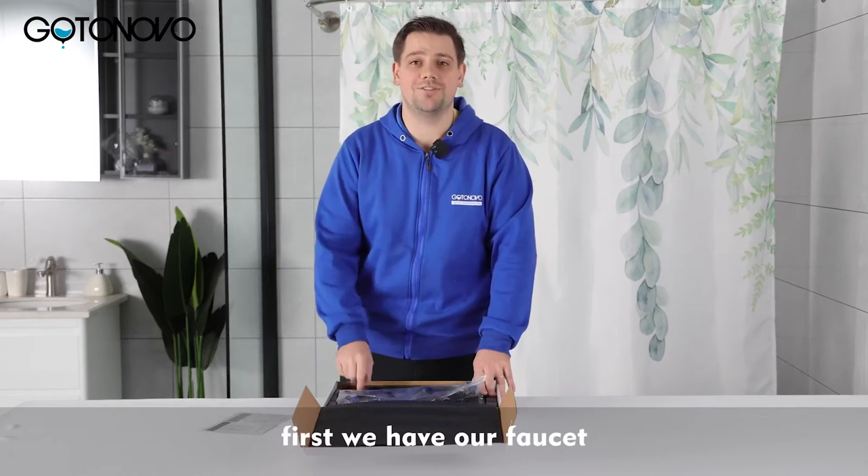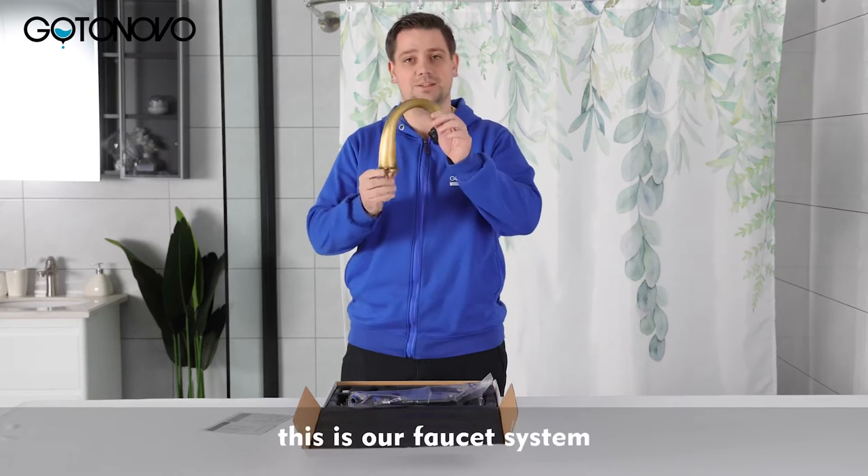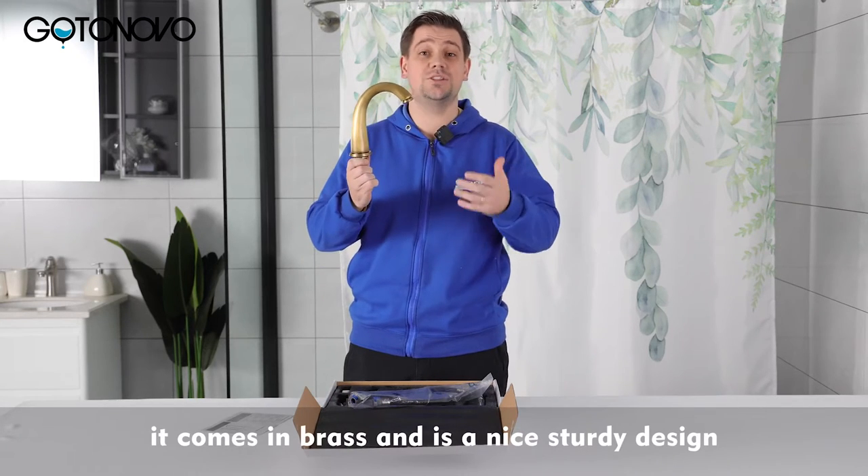First we have our faucet. This is our faucet system. It comes in brass and is a nice sturdy design.